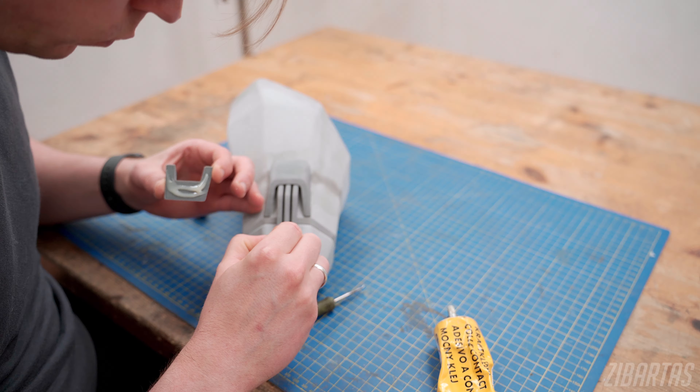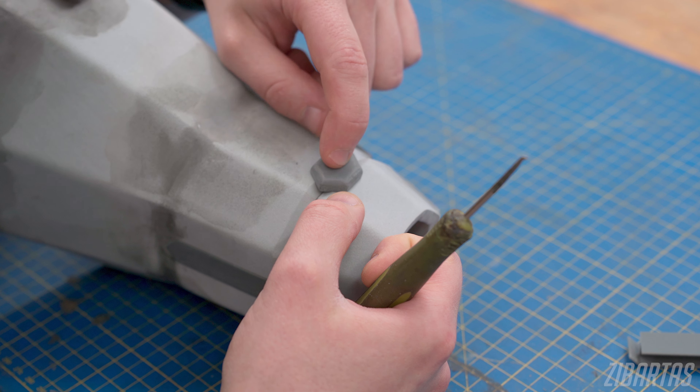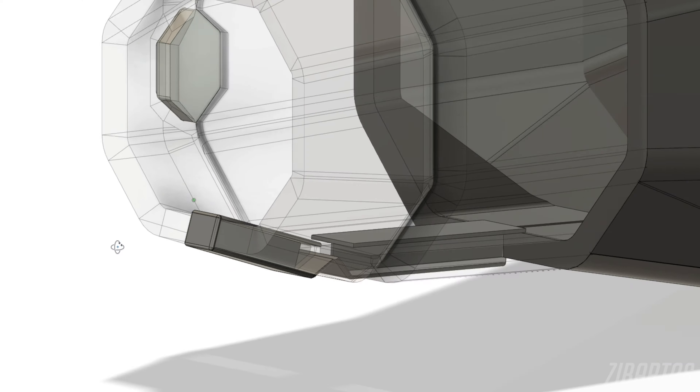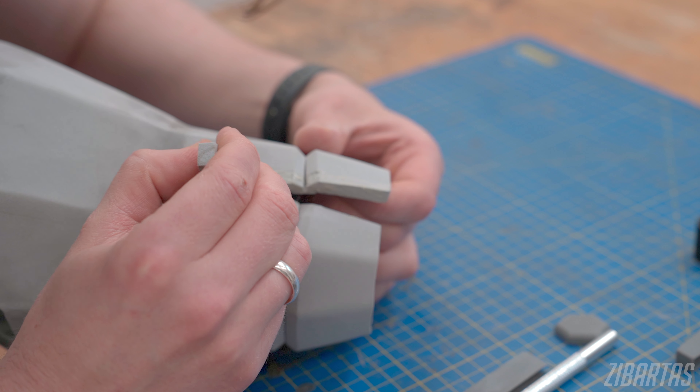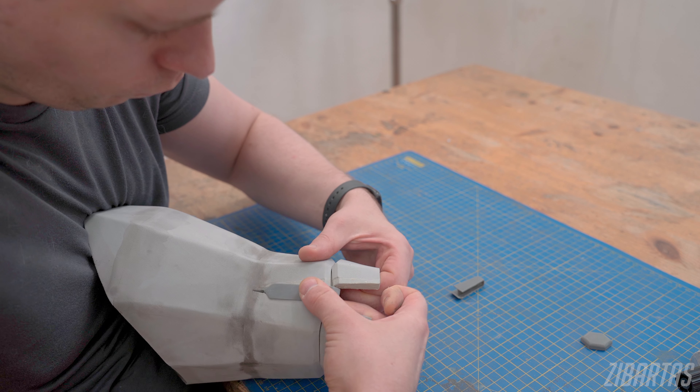Now it's the same deal with the elbow fin on this side too — sand, glue, and seal. The closure on this armor is basically the same as on the left one, but instead of having a single plastic filler, there's two. Both of them are glued to the same side, so when needed, they let the armor spread open.